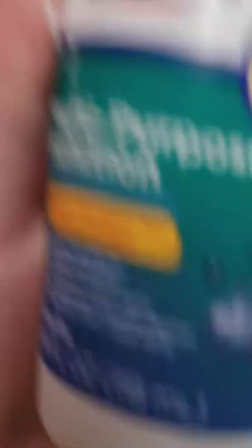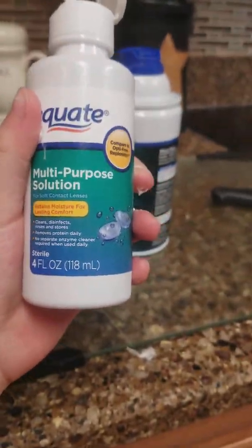I'm doing contact solution this time. Okay, next we're gonna do contact solution. How am I gonna record it? You'll have to squirt it and I'll have to stir while we're doing it.